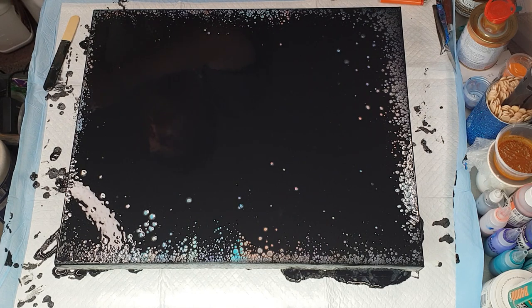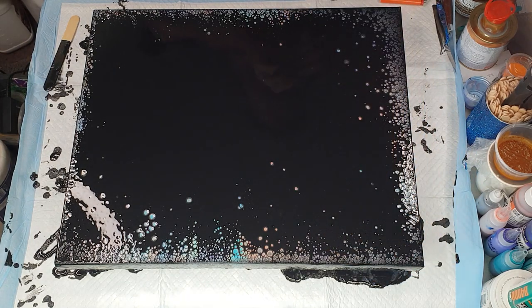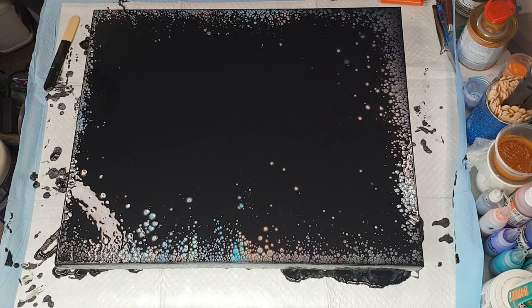Sometimes I put something underneath the canvas where I pour off — like a coaster — so any excess goes onto that and you can get a little pearl coaster. I didn't this time as I didn't really have time to set one up. But I can already see lots of pearls developing, and the sides are awesome — really getting lots of pearls on the sides.